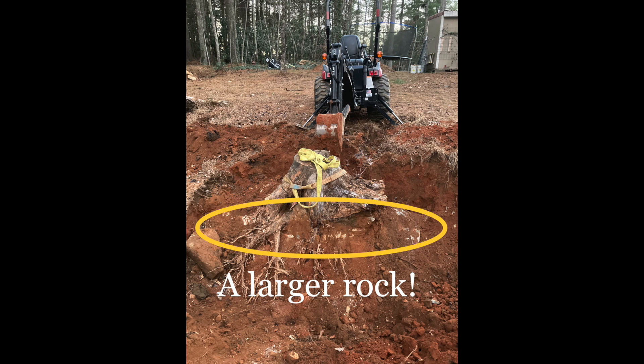Unfortunately, after some more digging, I realized that this stump wasn't going to move anywhere anytime soon due to the fact that there was a large rock — or what turned out to be a collection of rocks — underneath the stump. The stump was actually growing around them, so this was going to require a lot more pulling power than what the tractor was originally capable of.